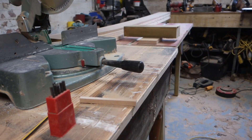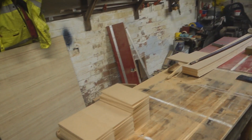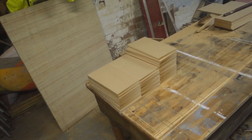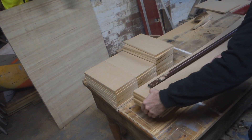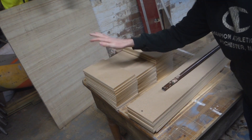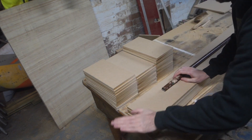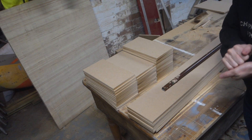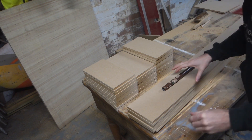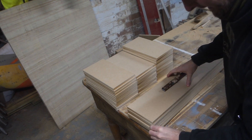I've cut all the bits — took about two hours. I've got about 30 little shelves that I want to house into these uprights. That's about 60 housings to cut. If I had to set those all up individually it would take forever.